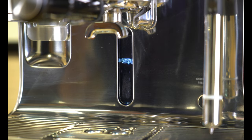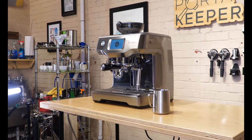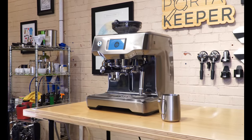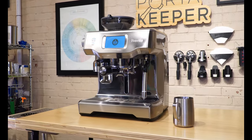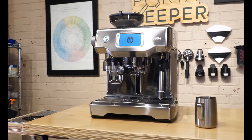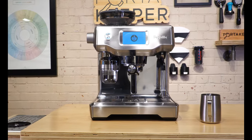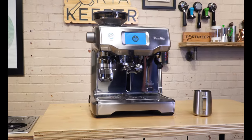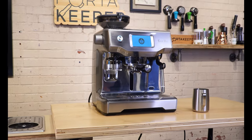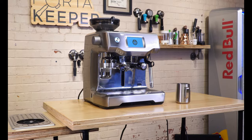A lot of what I mentioned about the build quality is positive, but also those design aspects make it easier for everyday use. Now, what allows this machine to perform all these functions with minimal barista skills? Most machines require quite a few skills and a lot of learning. I would say it's thanks to the user interface of this touchscreen display — it's very user-friendly, and depending on the drink you select, it takes a lot of the guesswork out of the drink you plan to make.